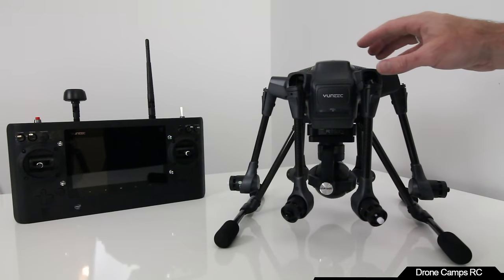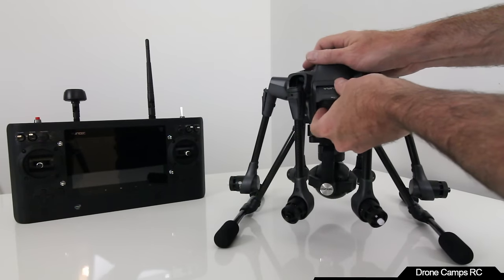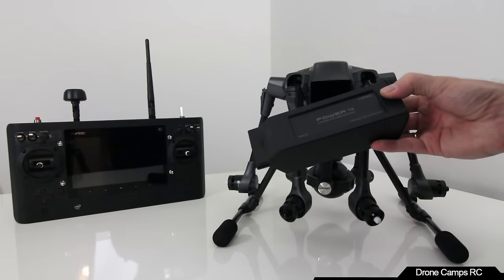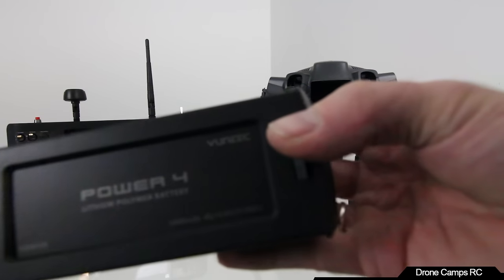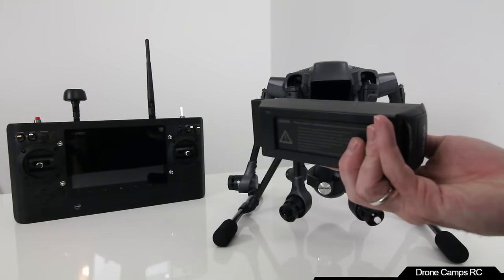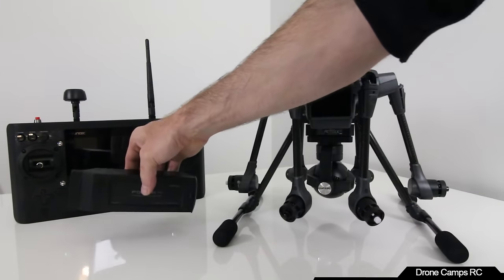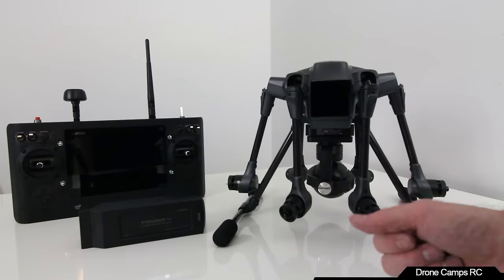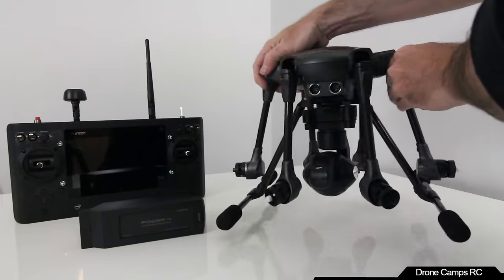The battery is in here — you pull it up and it should slide right out. It's a 4S 5400, which gives around 25 minutes. I got approximately 22 minutes with this battery. I definitely need to pick up another battery — flying it just once in that huge beautiful field, I really wanted a second battery. Let me spin this around and put the arms up to show you how the props go on.